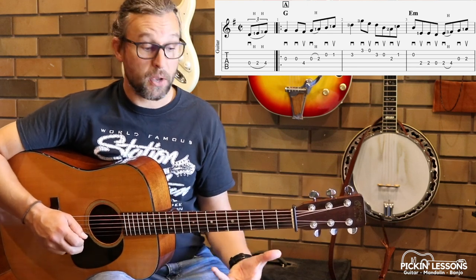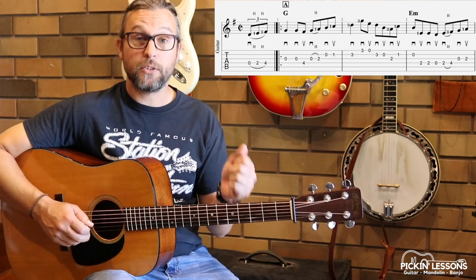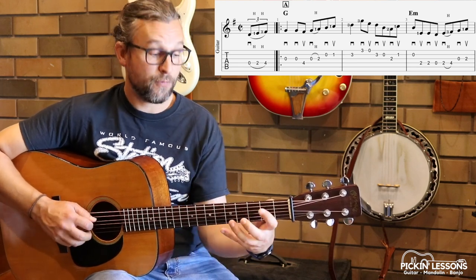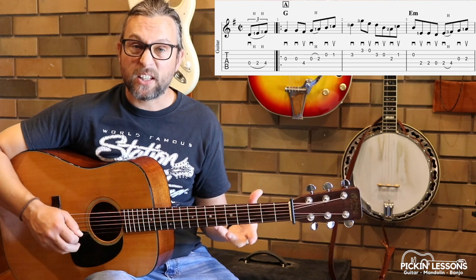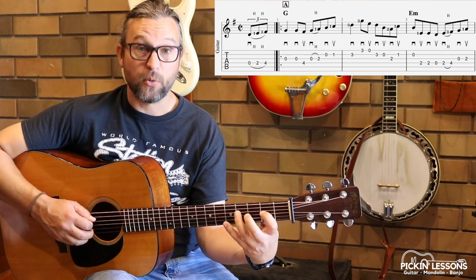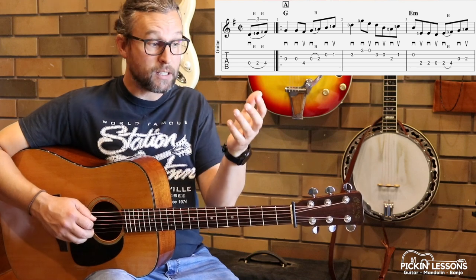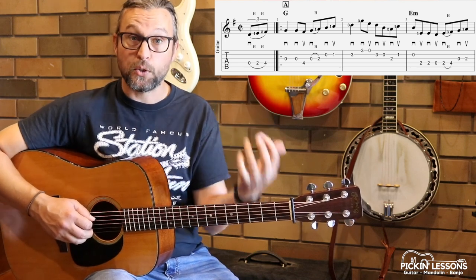Downstroke to the open G in the first measure, first beat. One, two, three, four and a one. One, two, three, four and a one. Just make sure that's kind of cool and firm with the hammer-ons. And those notes, once we reach tempo, it's really just that fluent movement between the two notes.